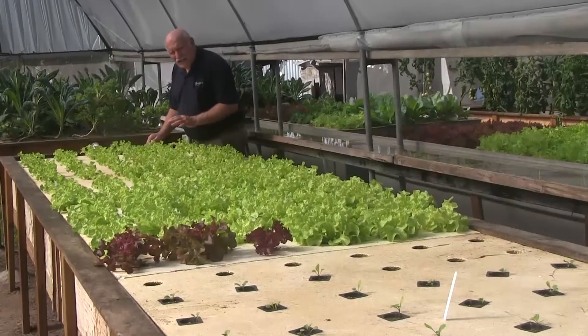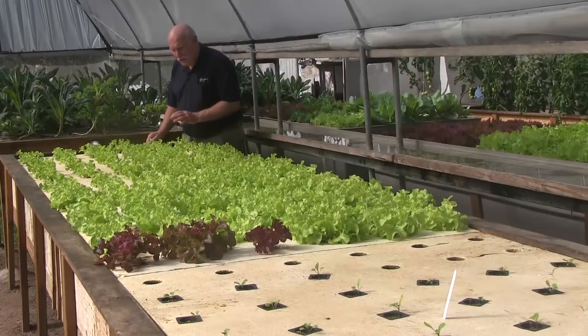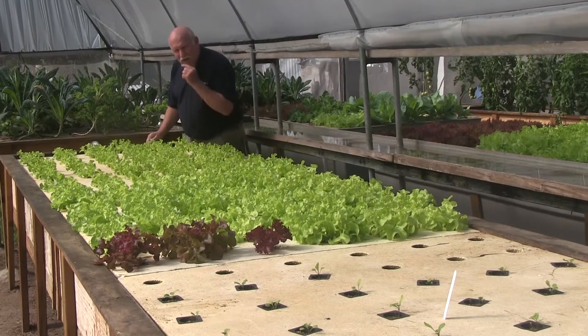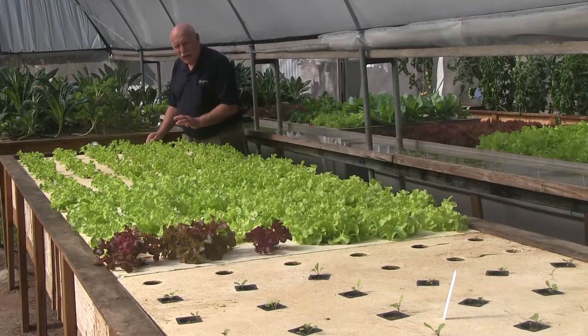This is our largest experimental floating raft system and it has just over 20,000 litres of water circulating in the system. Interestingly, the temperature of this system has only dropped one degree overnight, and that's mainly because of the much larger water volume in play.